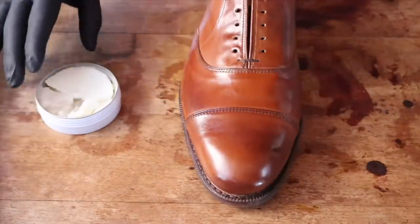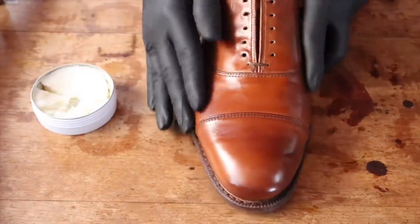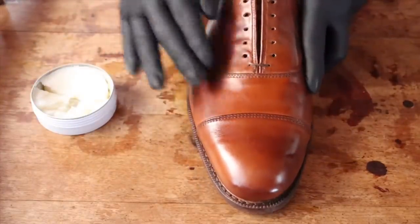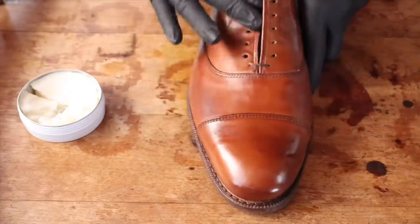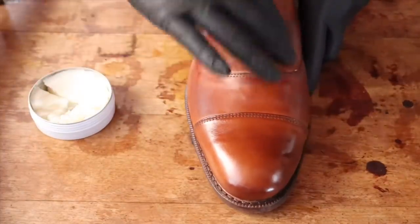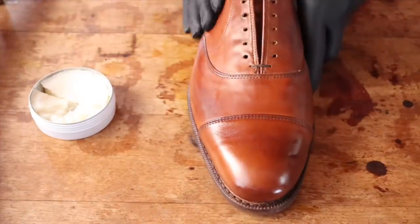When mirror shining with neutral products, it's important to avoid creasing more than usual. Without pigment, white streaks can appear more easily than usual, so be cautious. On this particular pair, there are creases at the top of the toe cap where I need to avoid wax in high amounts so it doesn't crack when the owner walks. Flex points are easily detected — look for overt creases and you'll be fine.